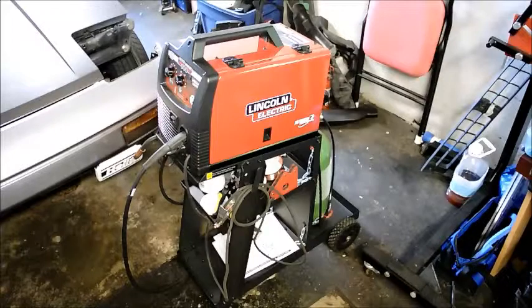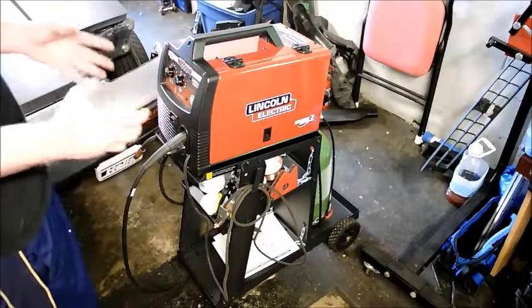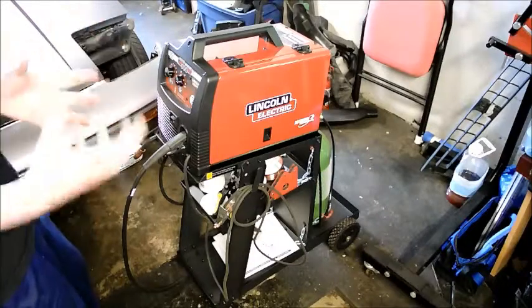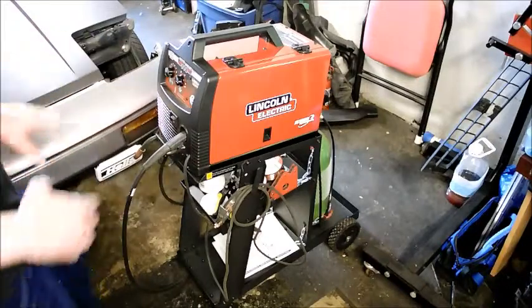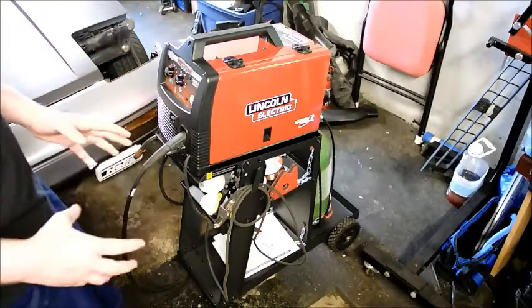I recently bought myself a MIG welder, and I've been making use of it to work on a number of different projects. I've really witnessed and realized the power of being able to weld stuff for car projects. This is something that I'm new at, something I've never done before, and it's really opened my eyes on what you can do for car repair.